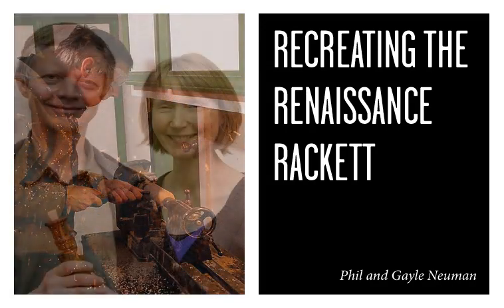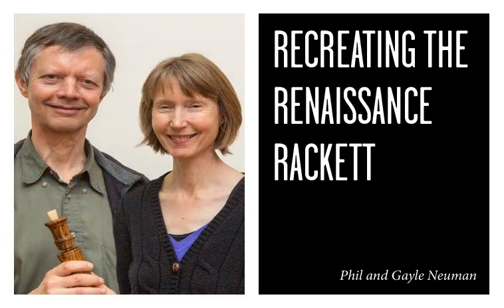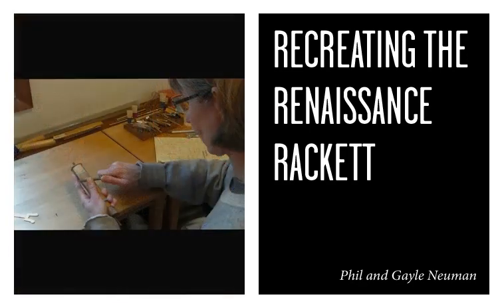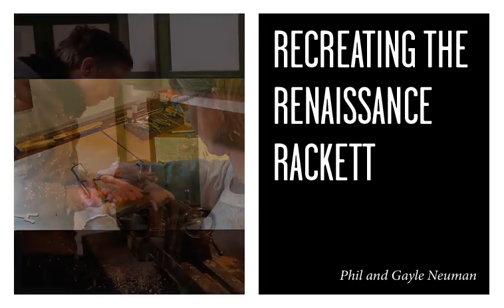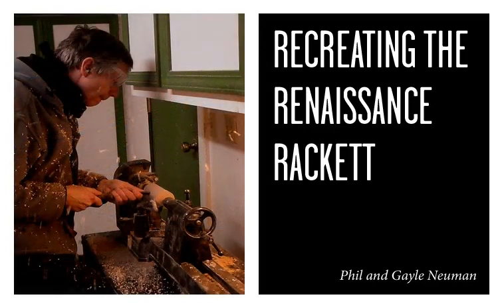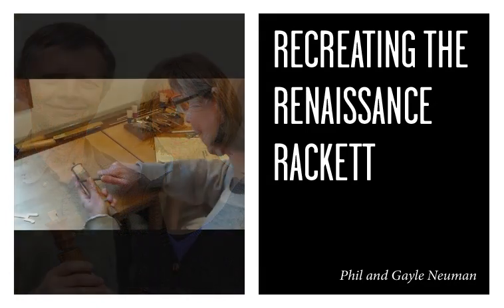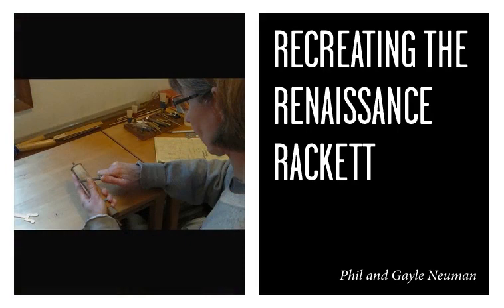I'm Phil Newman, I'm Gail Newman, and we built this Renaissance racket — it's a copy of a museum instrument that we make. The racket has nine internal parallel passageways that are interconnected to form one long channel, and they're surprisingly deep in pitch for such a small instrument. It's turned on a lathe.